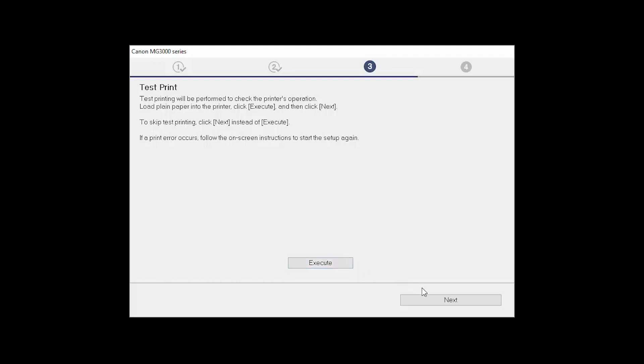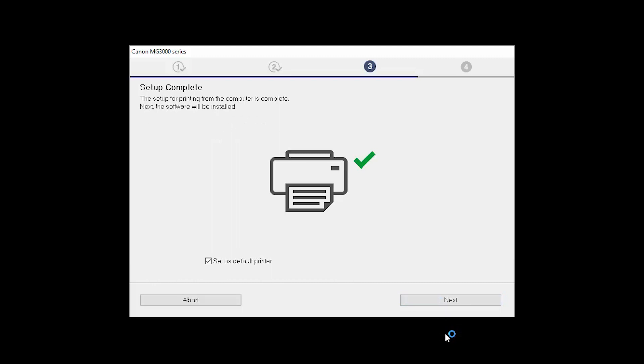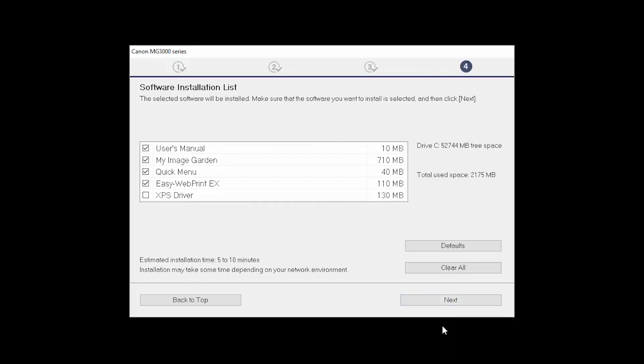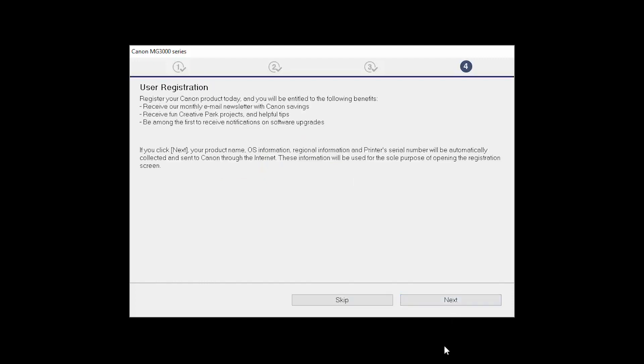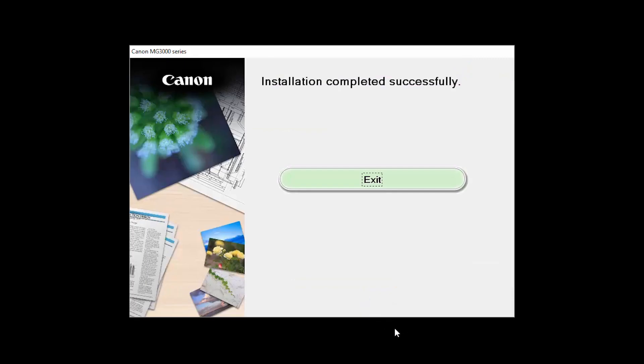You can skip test printing by simply clicking Next. Your printer is now connected to your computer. If this is your default printer, make sure the Set as Default Printer box is checked. Now the software will be installed — click Next. A list of applications will appear; click the Clear All button and click Next. On the Mobile Device Information screen, click Next. On the User Registration screen, click Skip. When the final screen appears, click Exit to complete the installation.